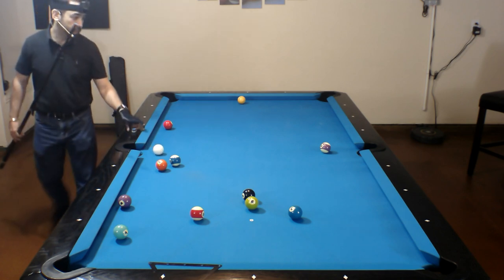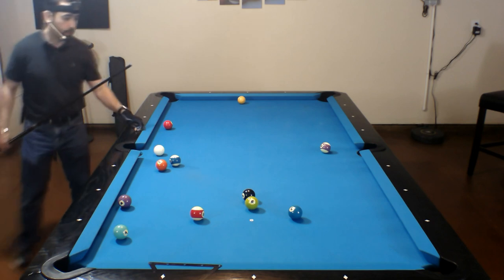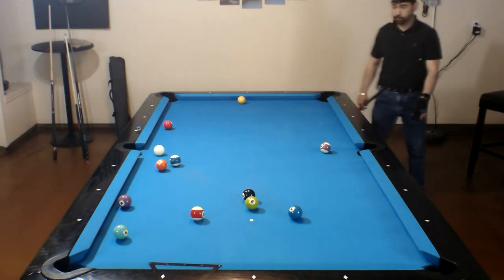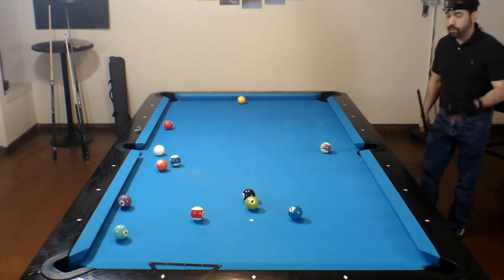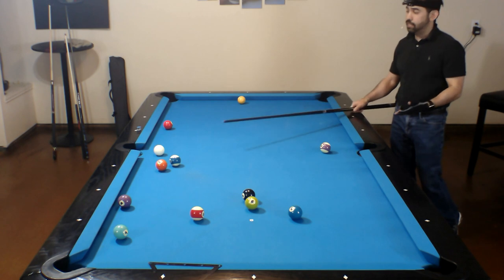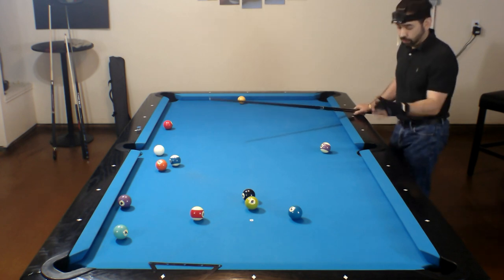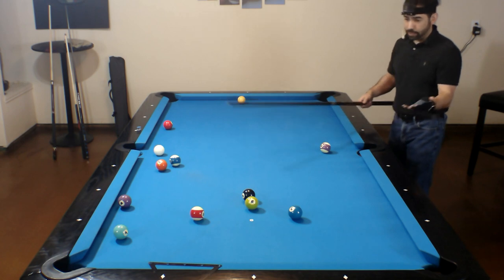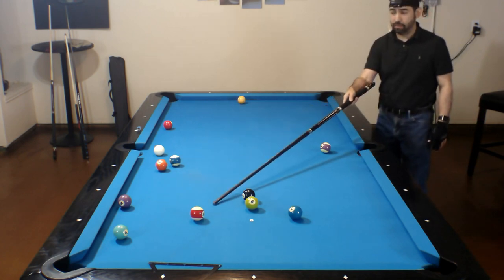I even got a little help from the three ball. And this is why it's important to study the entire table before you start making decisions — because you heard me say earlier that the eight ball could possibly go here, but now that I'm over here I can already see that the eight ball can go into this corner pocket. All I have to do is get the eleven ball out of the way.